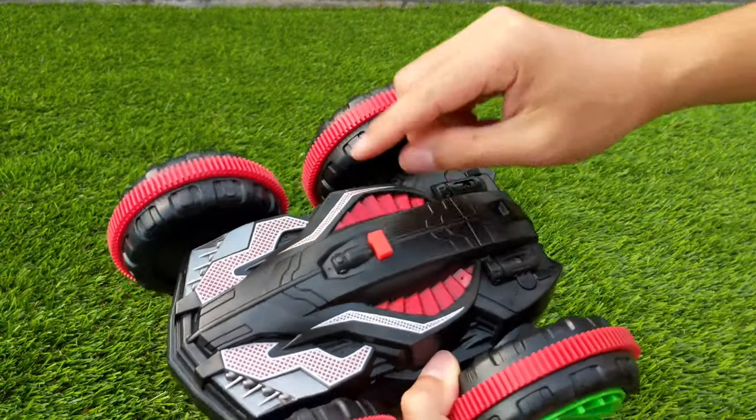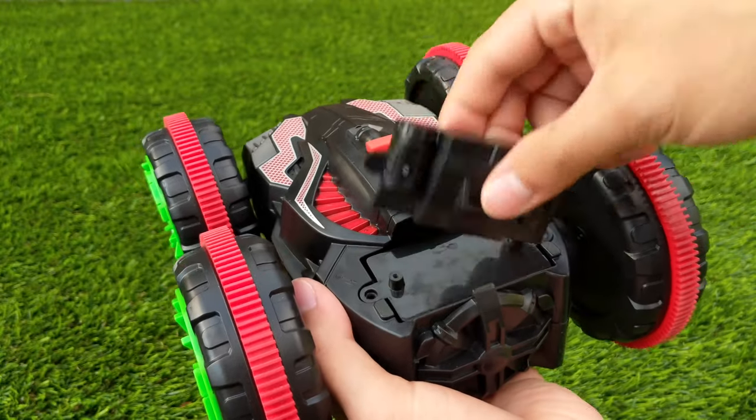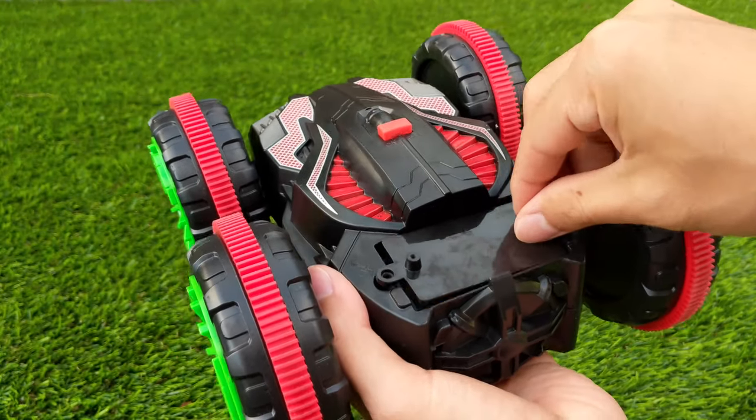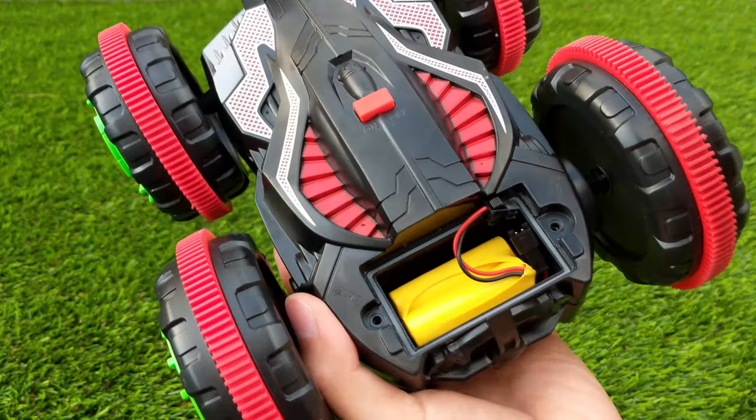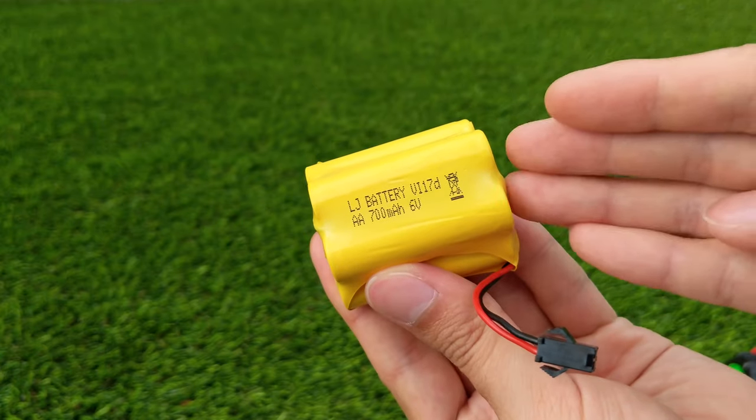On the top there's a water resistant switch for turning the device off and on. And in the back there's a battery compartment which is constructed out of two panels. If you take a closer look on the sides you can see a silicone seal, and finally we have the battery which is a 700mAh nickel cell.